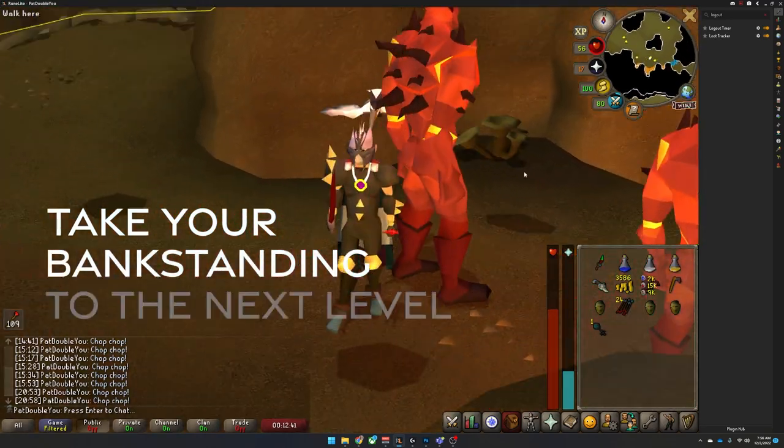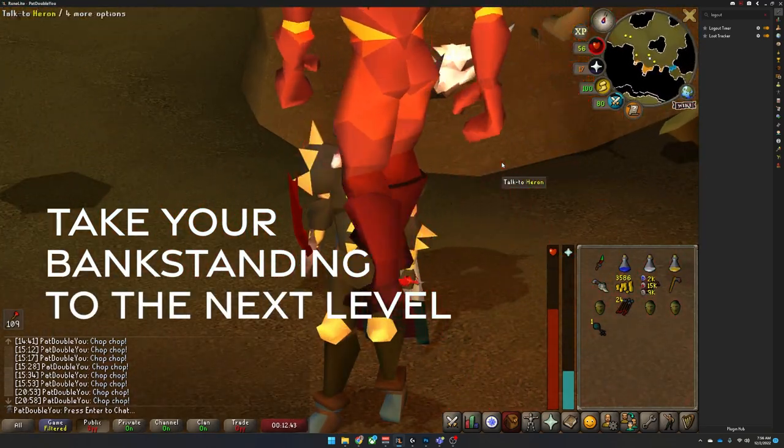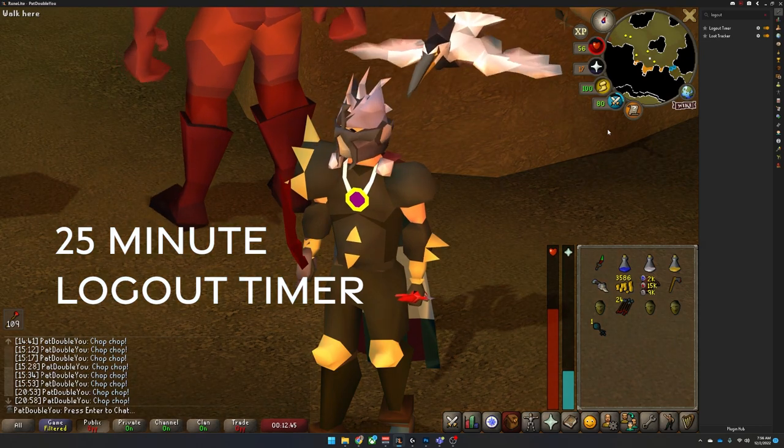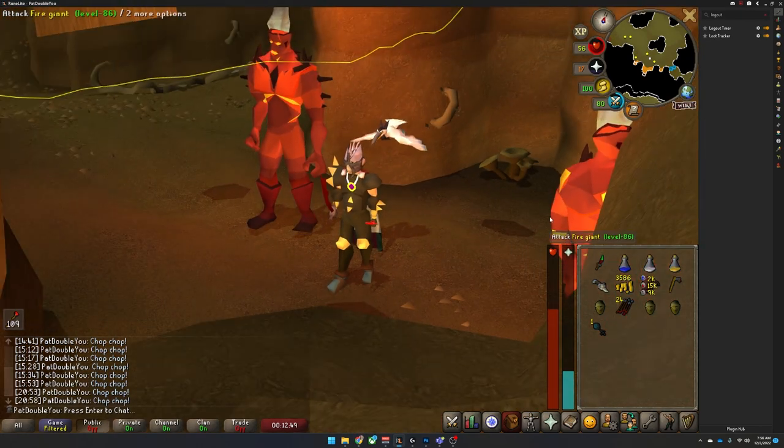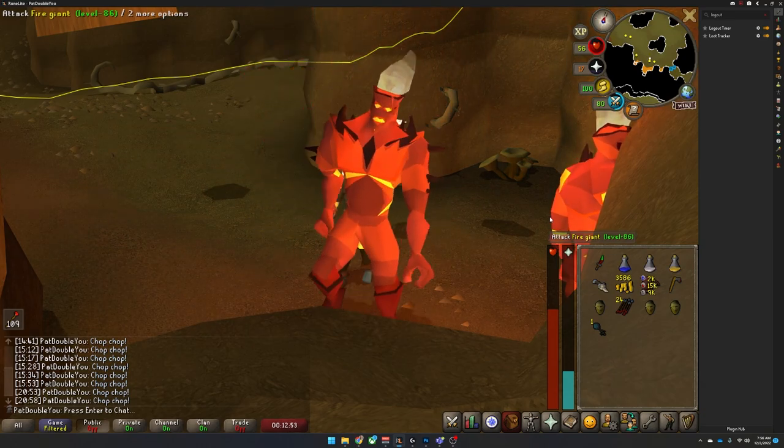Take your bank standing to the next level with 25-minute logout timers. It's really easy to do as long as you're using RuneLite, which you should be. And if you need a video on how to download that safely, check it out here on this card.